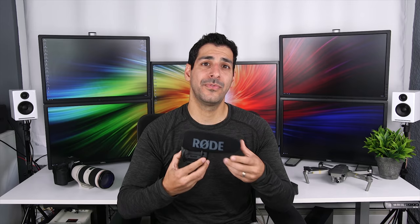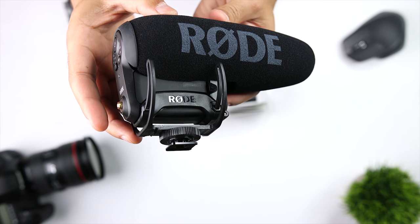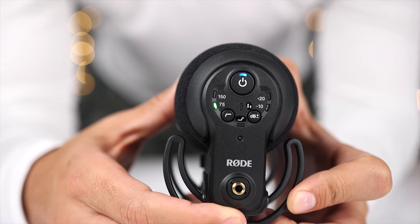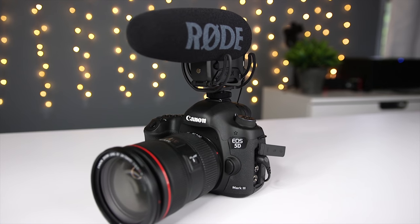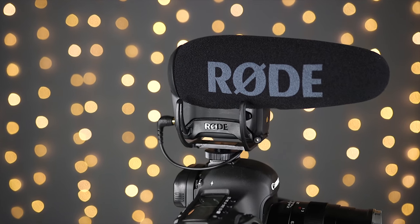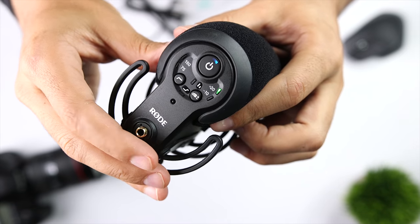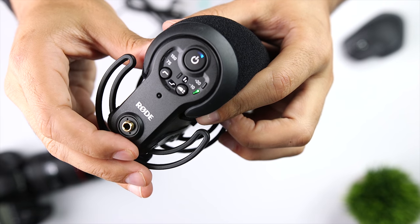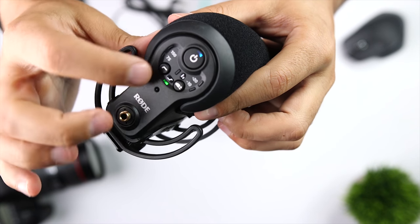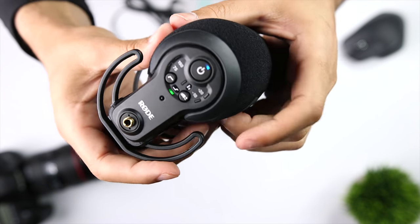Now we're at the top of the Rode VideoMic line with the Rode VideoMic Pro Plus. This mic builds on all the great qualities of the VideoMic Pro but adds some really nice functionalities. We have a two-stage high-pass filter with 75 Hz for things like traffic and another option at 150 Hz to block sounds outside of the human voice frequency range. Rode included 0, -10, and +20 dB settings to help you select a signal strength for your particular conditions. The VideoMic Pro Plus sells for $299 and is an outstanding choice for professional quality audio.